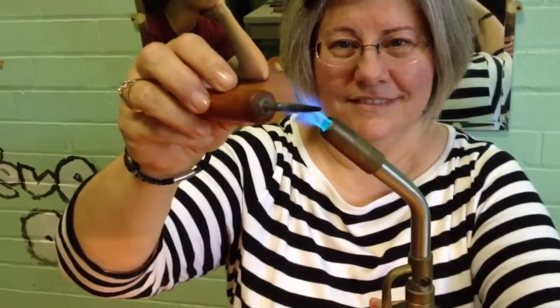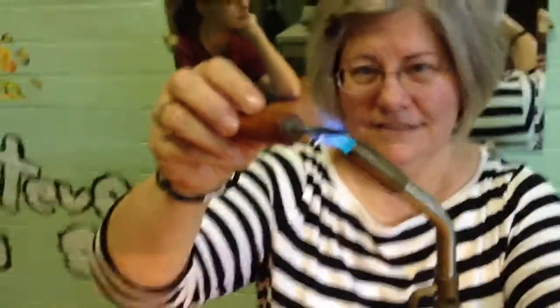The first thing we do is heat our mandrel. Seven seconds.